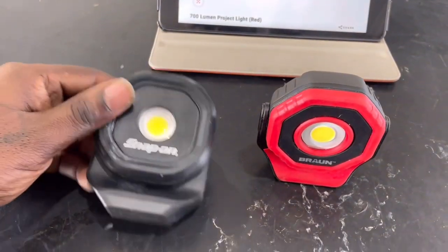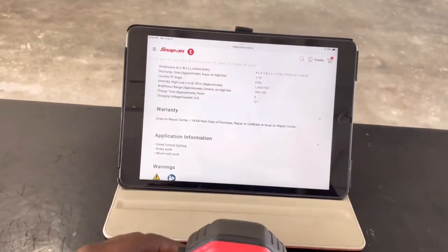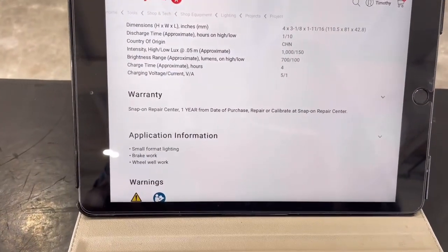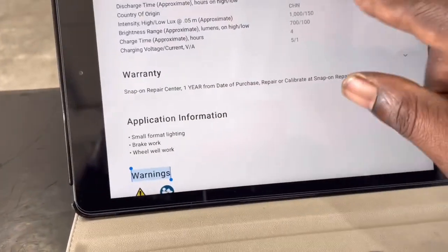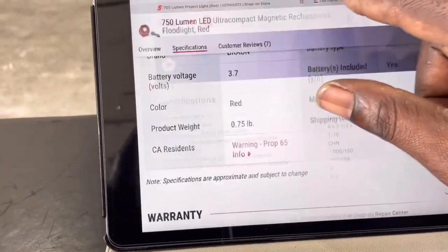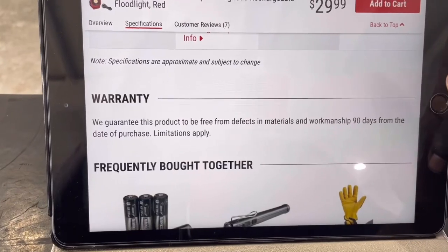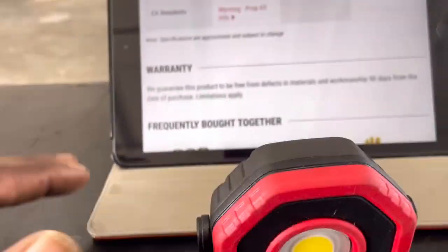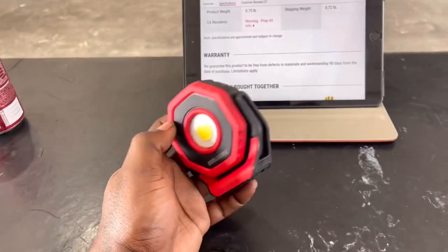It is worth noting that the Snap-on comes with a one-year warranty and is made in China. The Harbor Freight one — we know it's made in China, they never list it on their website — but the warranty is 90 days. So with Snap-on you're getting a one-year warranty; with Harbor Freight you get 90 days. Either way you slice it, you're getting a Chinese-made product.